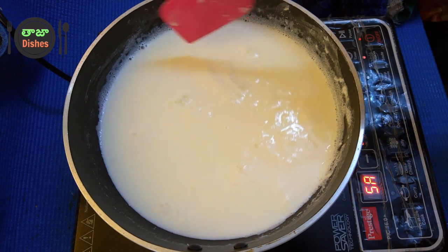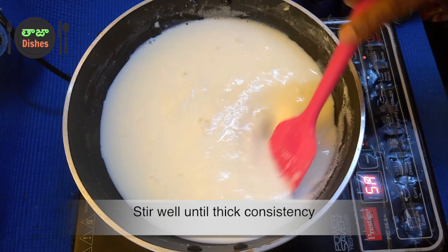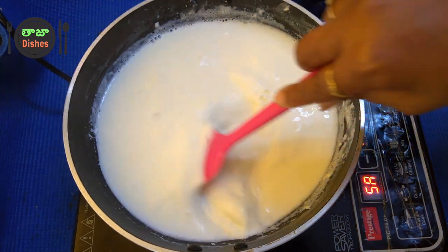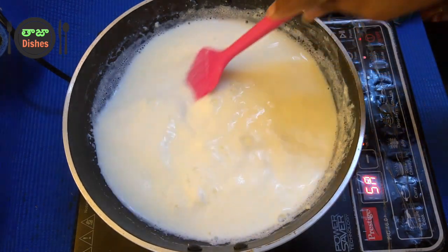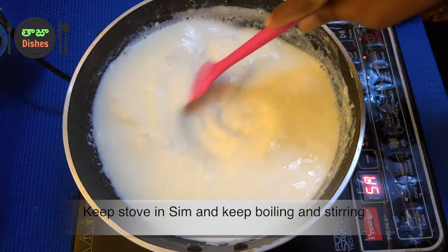I am going to put a knife in the sides and cut it. If we cut it out, we will cut it neatly.